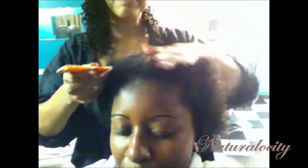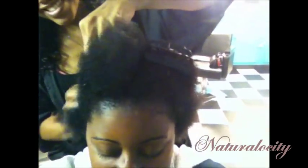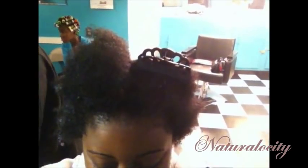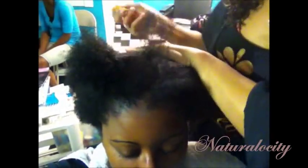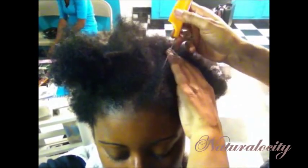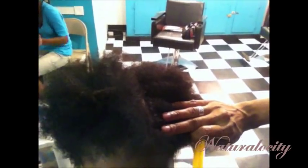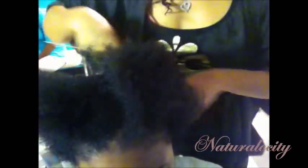My hair has already been washed and conditioned and she's already placed the Caracare's Leave-In Conditioner in my hair. Now she's using a wide-tooth comb to make sure I don't have any tangles or knots, because she's going to section off my hair down the middle and then blow dry it on a cool setting. Here she is lightly moisturizing my scalp with the buttercream from Caracare. She's already sectioned off the front of my hair, and she's making sure that my parts are straight as she gets ready to construct every cornrow in this hairstyle.